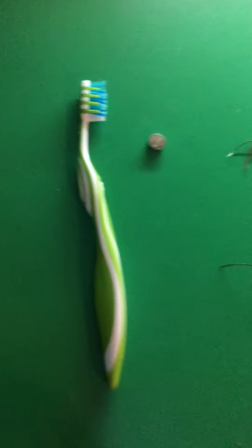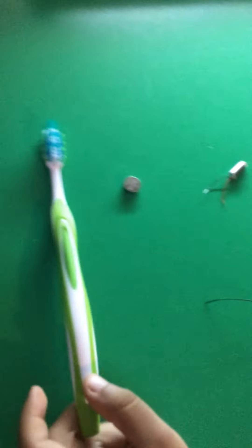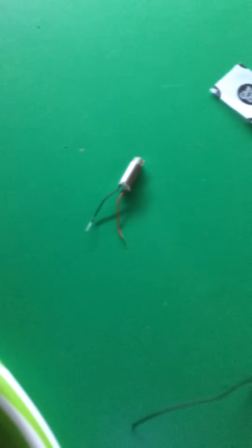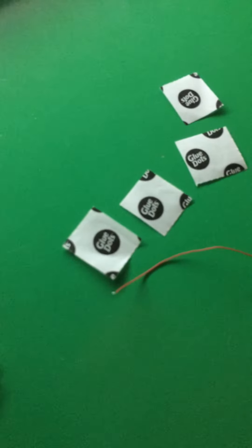Hello, Mr. Equation Master. Hello. So Equation Master is going to tell us the supplies that we're going to be using, starting here. We're going to use a toothbrush, a button battery, a vibrating motor, and glue dots.